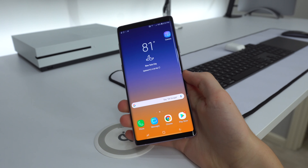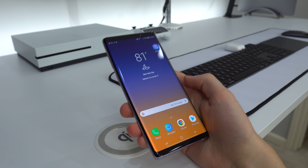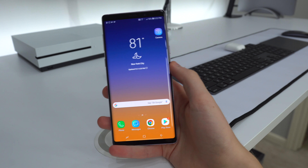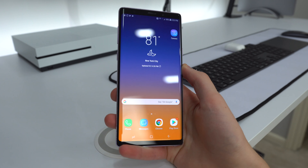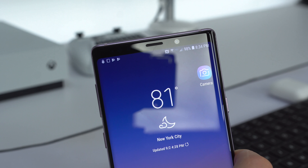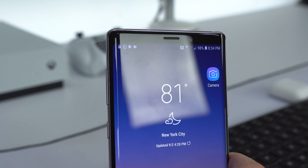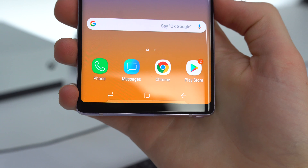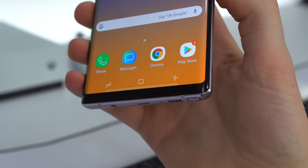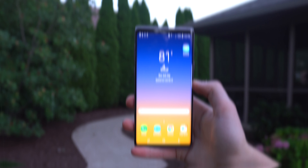Here is the Samsung Galaxy Note 9 in the lavender purple color, which also comes in navy blue. This has the OLED panel by Samsung, which is the best OLED in the game when it comes to smartphones. The screen is 6.4 inches at 1440 by 2960 with an 18.5:9 ratio, which seems to be really popular for this year's smartphones. The pixels per inch is 516, and the screen-to-body ratio is 83.4%.